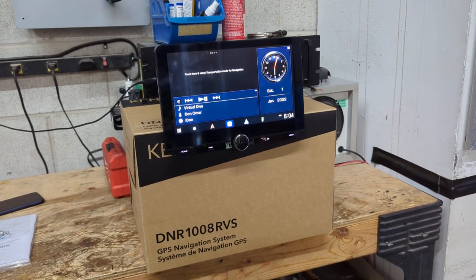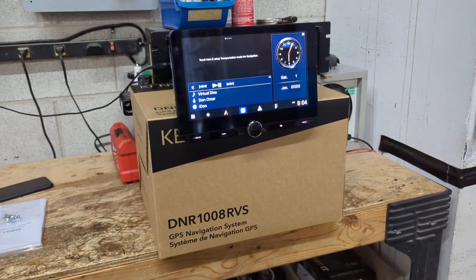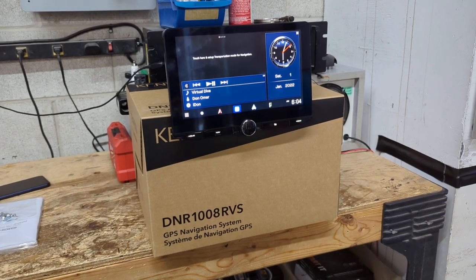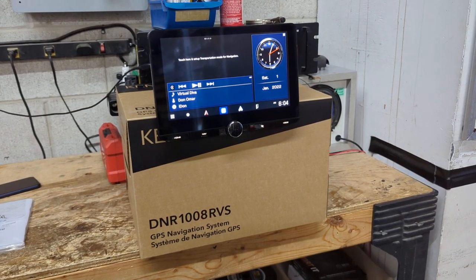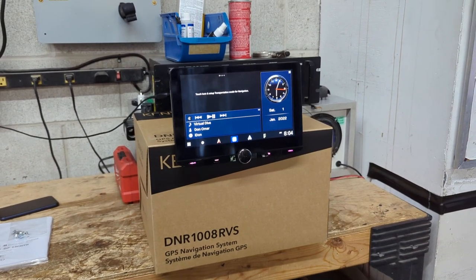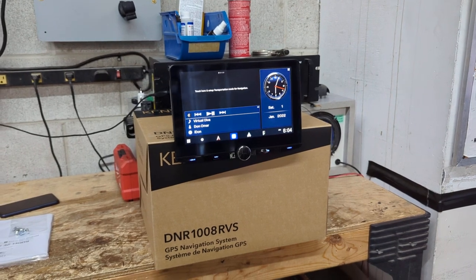Now you may wonder why it's not that popular or why more people aren't buying it — it's because it is one of the most expensive receivers out there. But honestly, it is one of the best for a specific purpose, and I'm going to show you in this video what that specific purpose is.